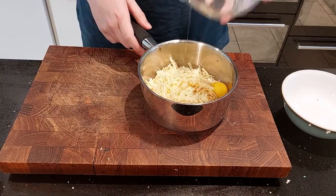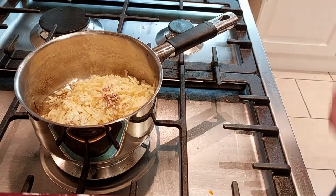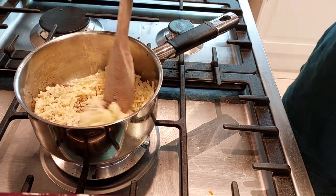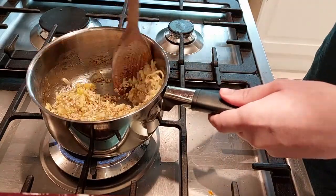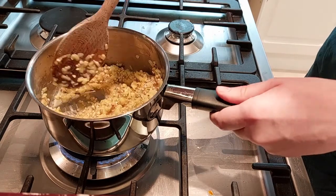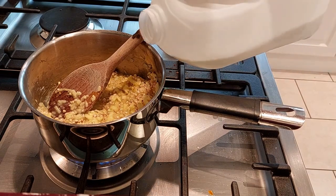What I'm doing here is emptying the buckwheat into my pan, adding the cheese, the honey, and the egg. Put it on the hob on a low heat and stir constantly.